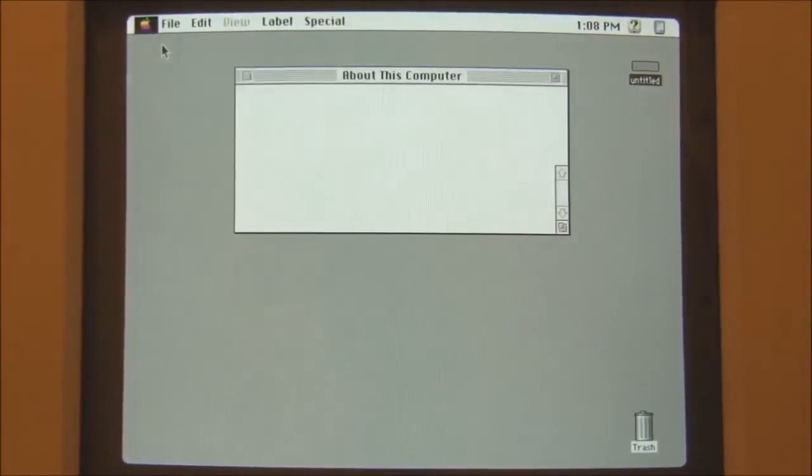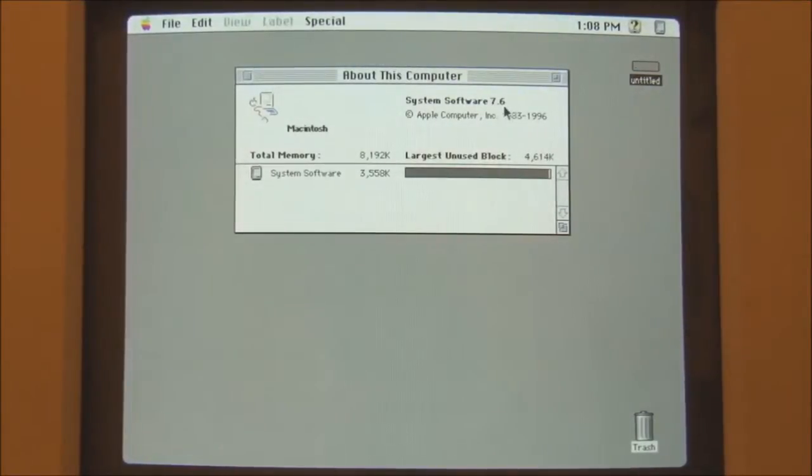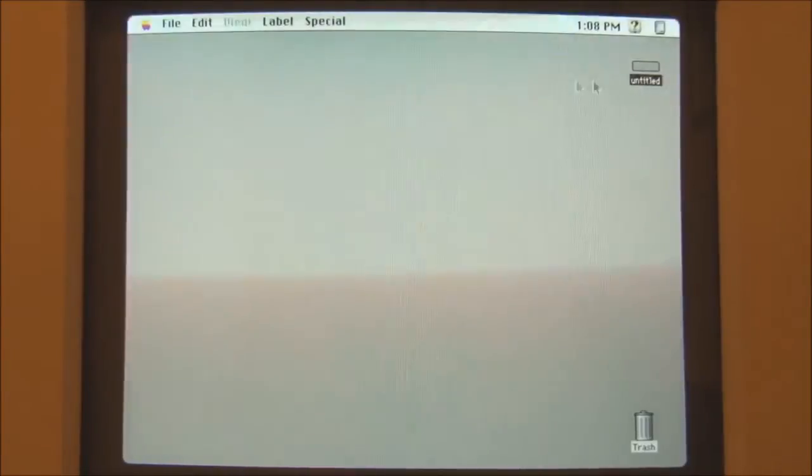We now have the Macintosh 2VI up and running. Let's have a quick look at the system software as usual and see what we're running. We're on System 7.6 with 8 megabytes of memory. Notice that, as usual with any system above 7.5, it doesn't show the model — strangely enough — but that's just how they did it.